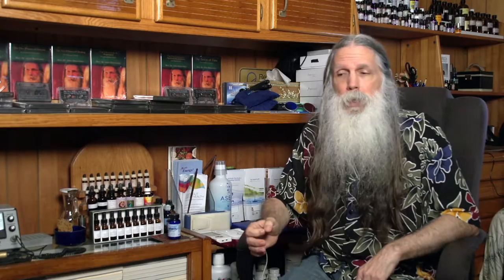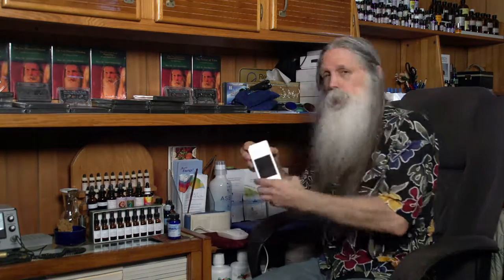We can do further testing to identify which particular infoceuticals are therapeutic for you at this time. If you have a My Health device, we can send you information about which ERs — energetic rejuvenators — and which organ tissue areas to treat with the My Health device to unblock energy blockages. That'll speed up healing, as well as using the infoceuticals and nutraceutical support ideally suited for your accelerated self-healing.